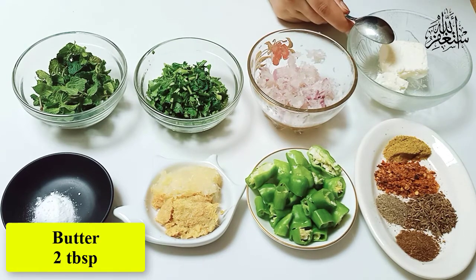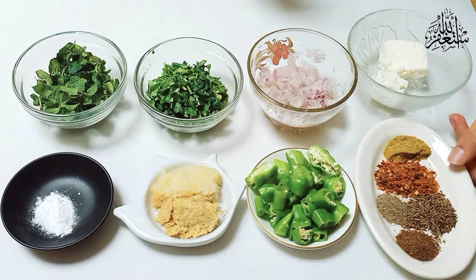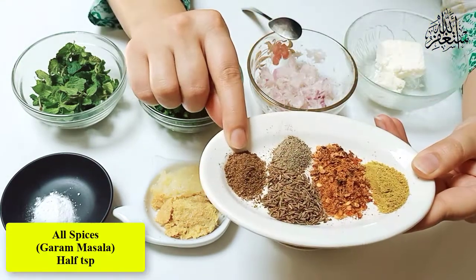Then you have to take 2 tbsp of dhania. Then I have 1 tbsp of hot sauce.